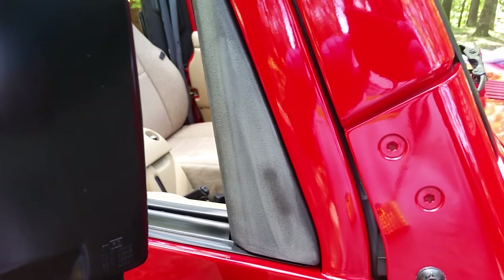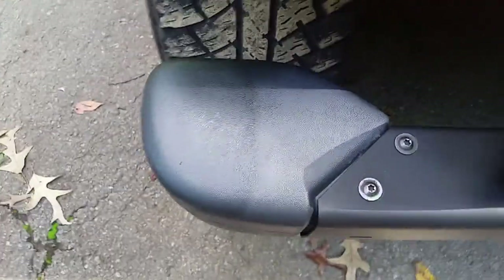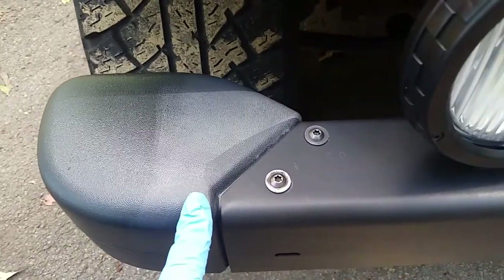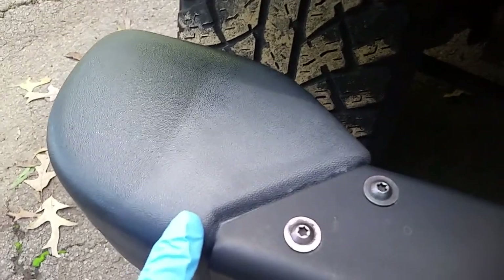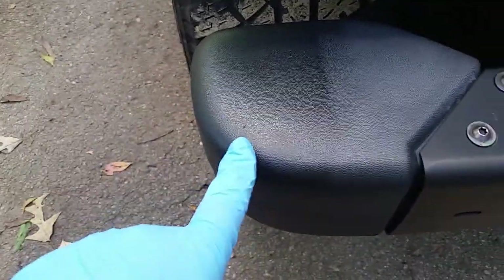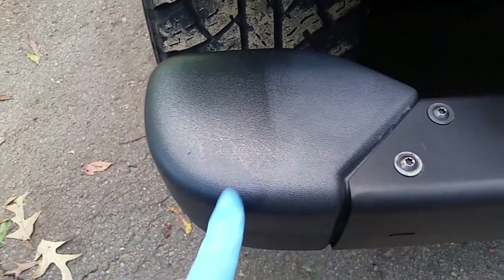If your trim is not super far gone — though I consider that right there to be pretty far gone — it should only improve it. I don't know if it's going to bring it back to the same level of black as it did over here, but it definitely should improve it a lot. That's the kind of results I wanted to show you. In person I can definitely tell you it's a big difference — this looks really good, this looks like stock OEM.